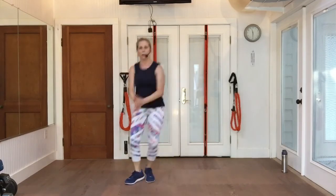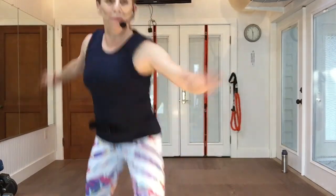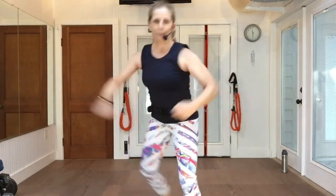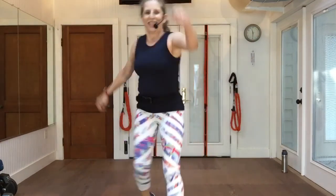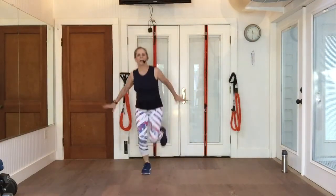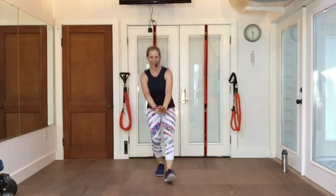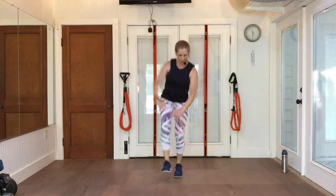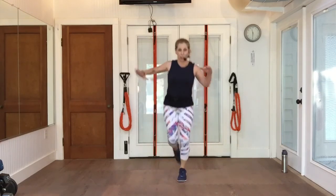Come up to me — I'm in your face. Go back, pony back. Step touch up. Pony back. Tap your heels. Big pushes. Now we're going to keep these arms for your lunges.